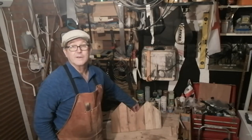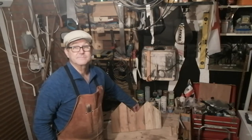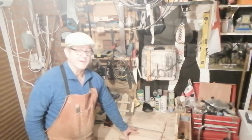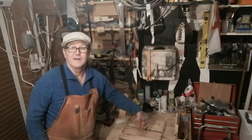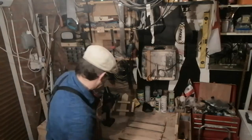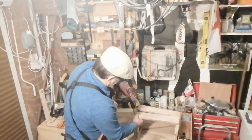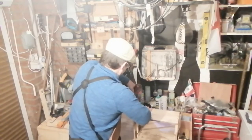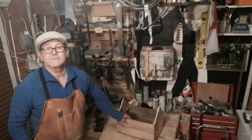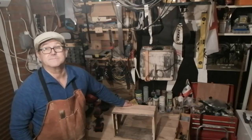That's the two ends done. Now all I have to do is cut the sides to the length that I need and then attach them to the ends. That's my four sides cut to length now, with the screws already in. I'll attach it to the ends, turn it over, and that's nearly done. Then we'll work on the base — I've just got to put the base on to stop the soil falling out, and then we can carry on with the turret or the steeple.